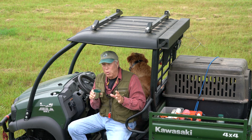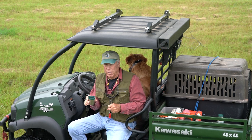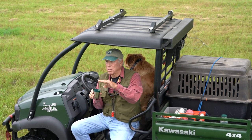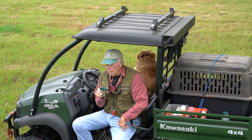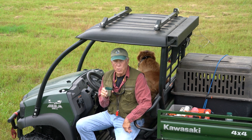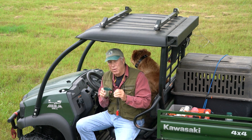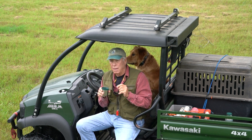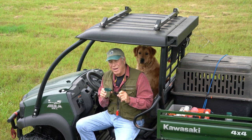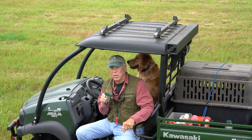One of the most important things about retriever training is teaching marking. Marking is what retrievers do — they watch something fall and they go get it. What you want is your retriever to be really good at that. This video is about marking: a marking drill that I use more than any other, and I think you're going to like it.